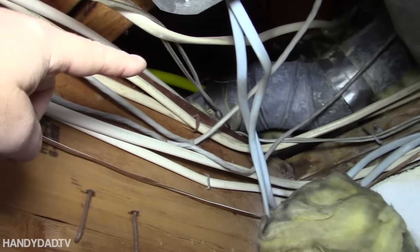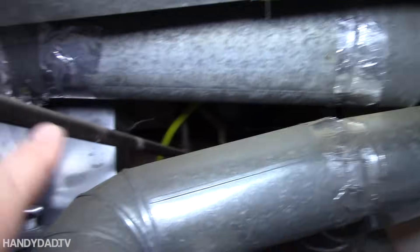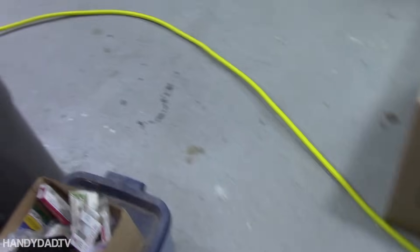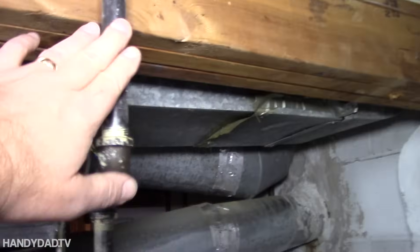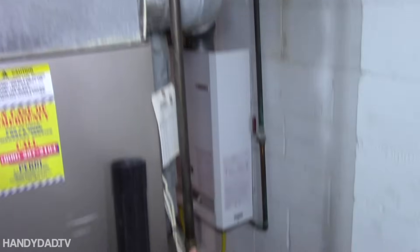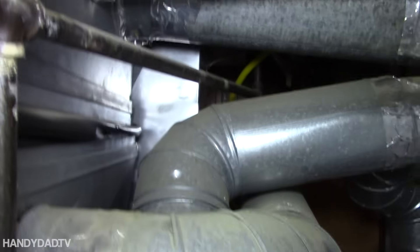You can see right there I drilled a hole through the sill plate, so it comes from the garage. It's one long piece right now. So now I have to cut that up, dismantle all this iron pipe, and redo it. That's what I committed to doing, and that's what I'm going to do now.